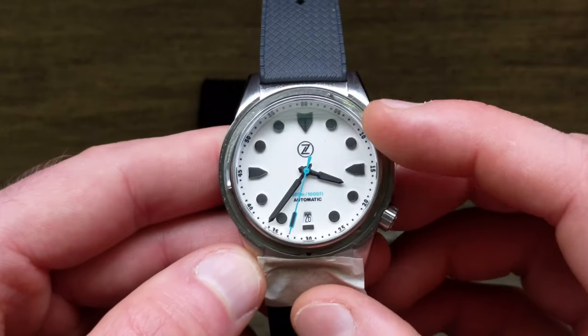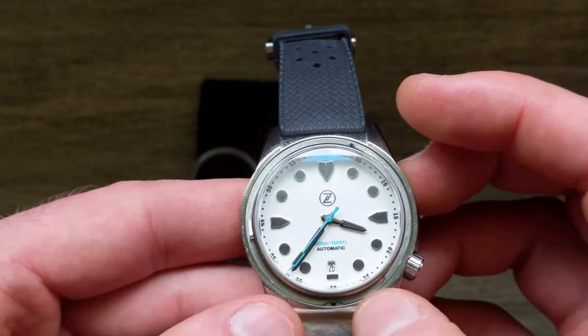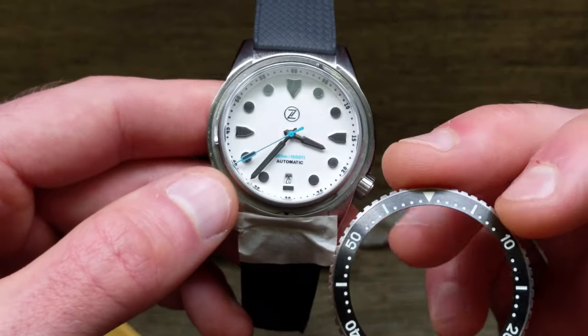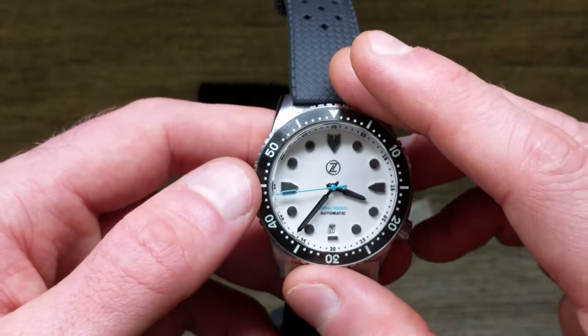Now we've exposed — if we had a bad spring or needed to change the spring, wanted to add or apply any grease, or if we were changing out and going with an aftermarket or custom bezel insert — that's all already set up.